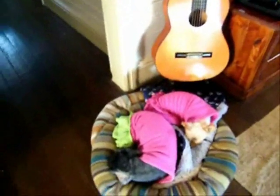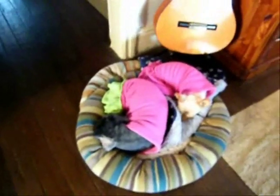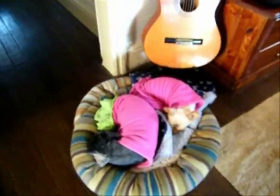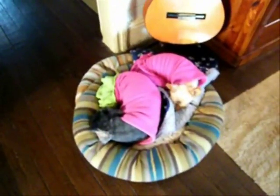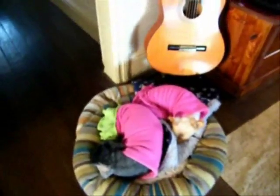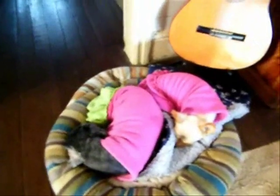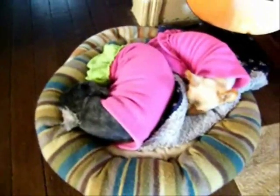Hi everyone. I'm standing here in my jammies. I've just put Matt on the school bus, and I'm trying to encourage myself to get out in the garden today. What I wanted to show you was our two dogs — they're still asleep.